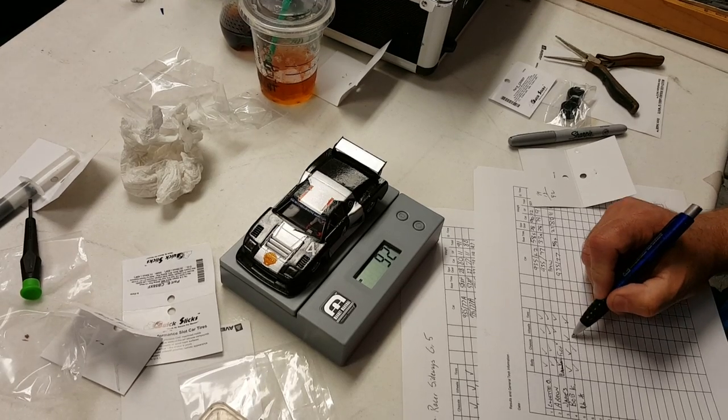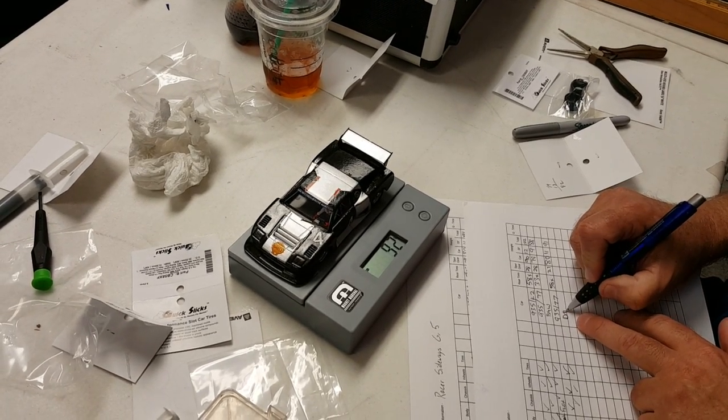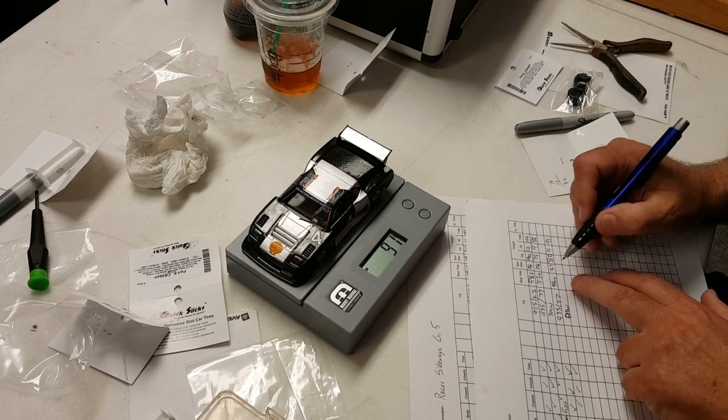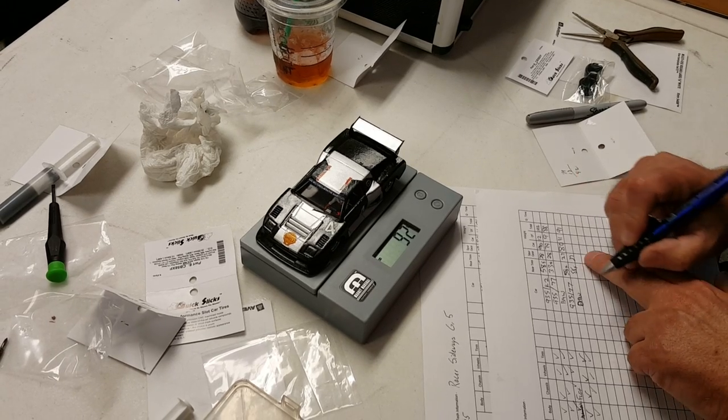Everything else was checked? Oh yeah, Bob checked this stuff. And you got a BMW. Your car has not undergone the final check. No. What tires, Robert? 58. And it's a 27 gear. Yeah.